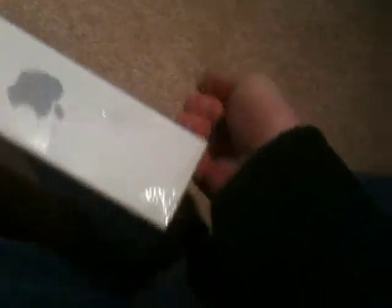And it has 802.11n, so it'll be pretty future-proof as far as wireless solutions are concerned. I'm going to attempt to rip the plastic with my fingers as we get this unboxing underway.